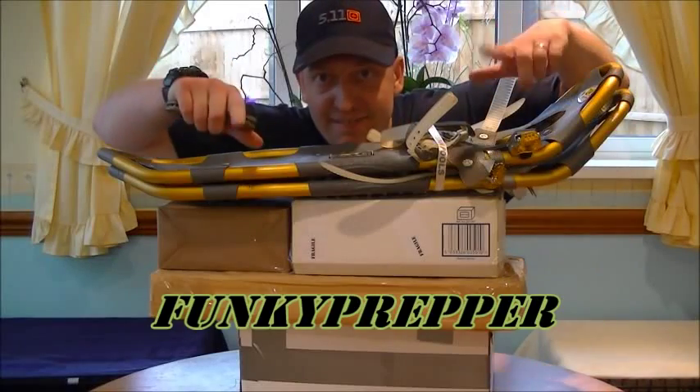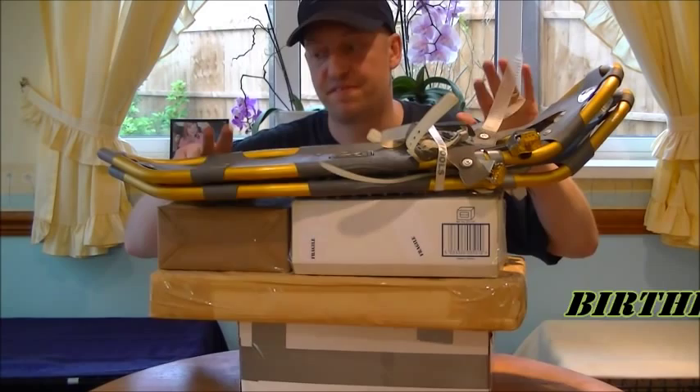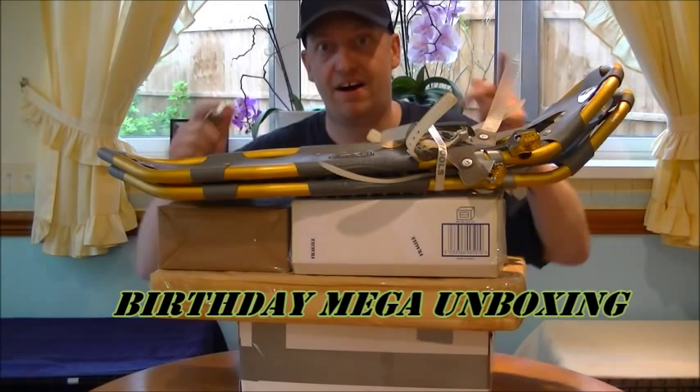Hey fellas, can you see me? Couldn't believe my luck. It's my birthday, yeah, some of you guys know, and some of you were kind enough to send me some gifts. Honestly, the YouTube subscribers that I have are the best on YouTube. Guaranteed. Absolutely blown away by this lot.